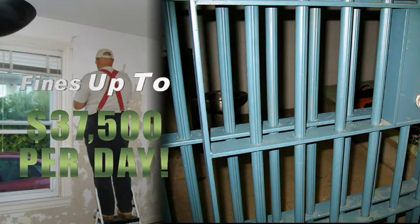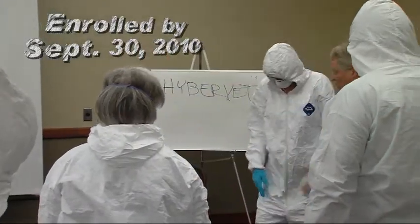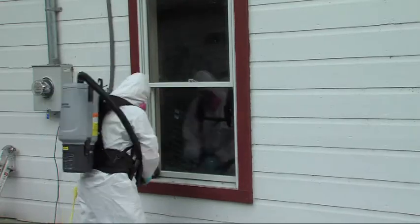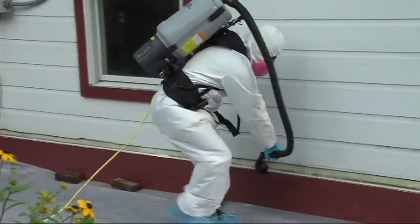Contractors must be enrolled in an eight-hour certified renovator training course by September 30th and completed by December 31st, 2010. While EPA does not require employees to take the eight-hour training, certified renovators must train their workers to renovate right.